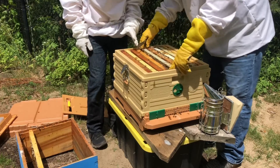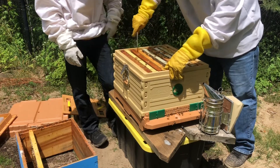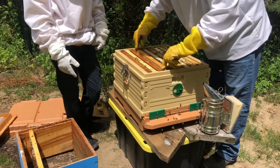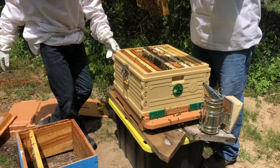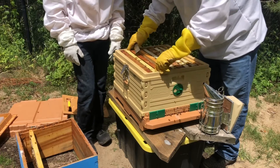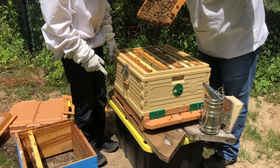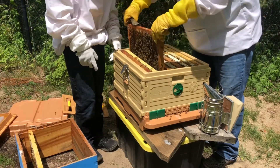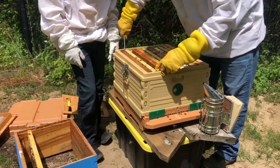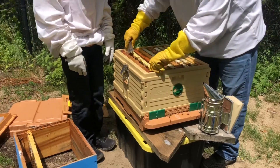Hopefully the queen — she's gonna have a different body shape. We should have put them in a box so we'd be able to see the undersides. We're going to look at the last two frames and see if we can find the queen.